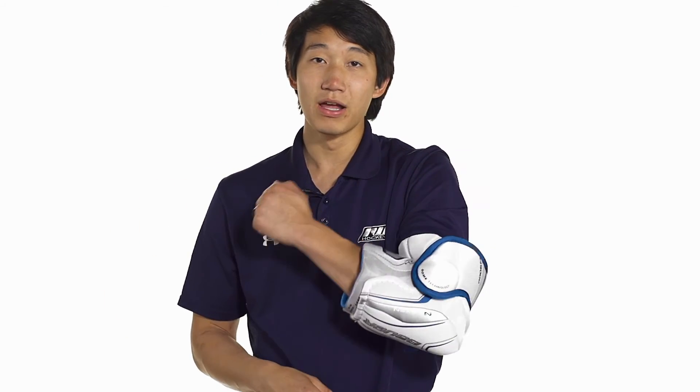That's going to be a nice and flexible design offering full coverage and great protection. For more information on the Bauer Nexus N9000 Hockey Elbow Pads, make sure you check it out at inlineandicewarehouse.com.